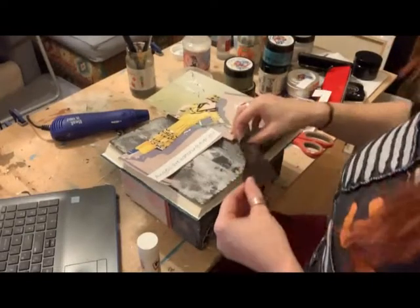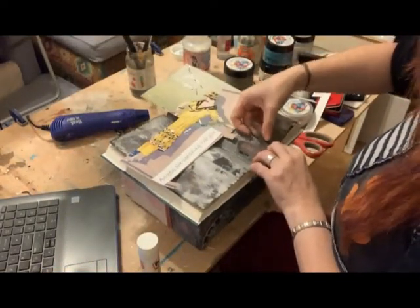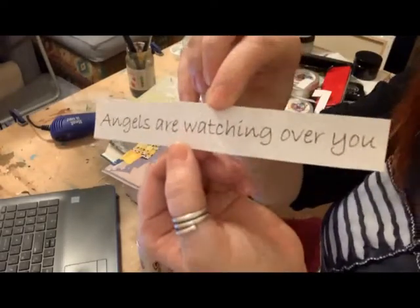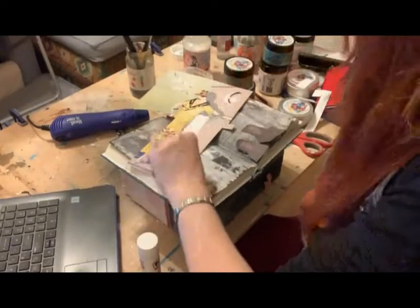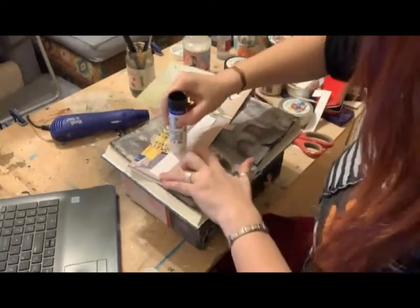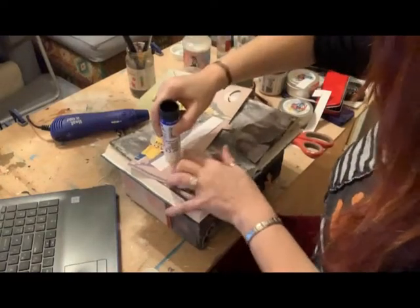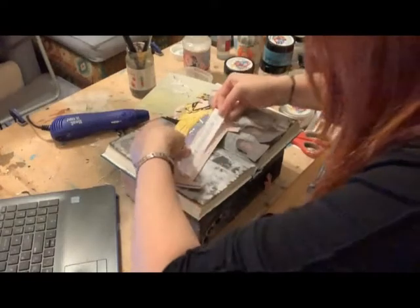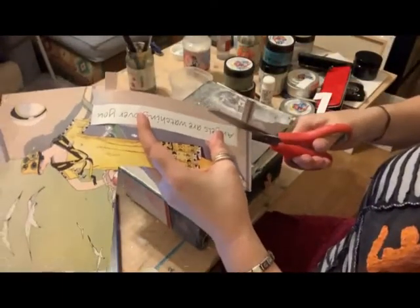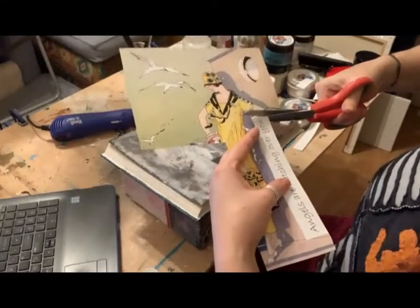I've decided to cut out my little images and I'm going to stick them at the bottom of my page. I've printed out - it's back to front on the screen - and it says 'Angels are watching over you.' This picture is a picture of my grandparents. I really like the vintage feel of the photograph and I have boundless love for them. I thought it would be nice to do a page in tribute to them. So I'm just sticking it to a piece of card and cutting it out so that it pops on the page a little bit more.